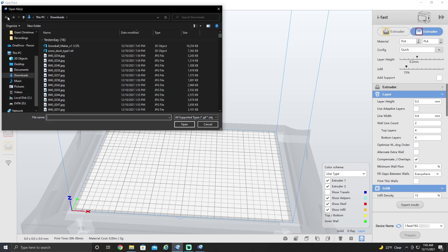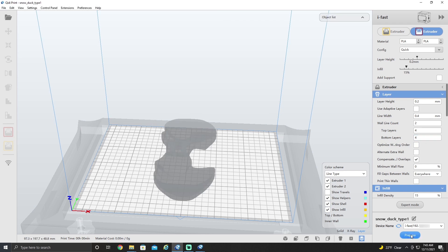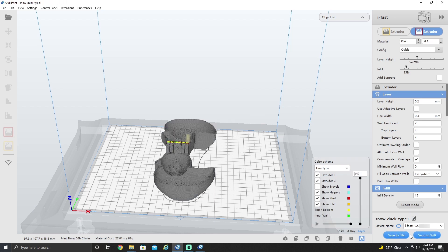First things first, you want to go on and open your file. Once you have all your settings where you want, go on and prepare it. Here we're going to remove and then rename it, and then save the file.